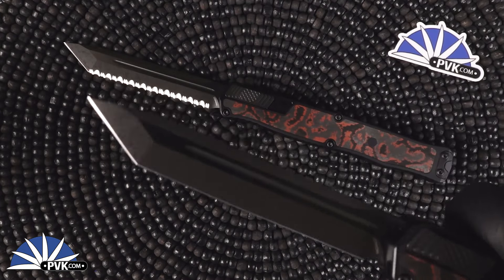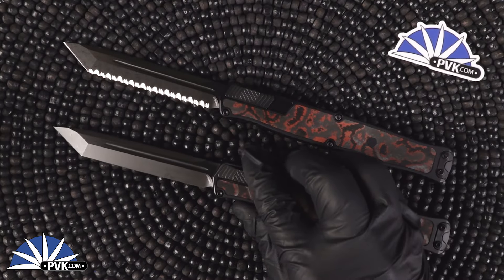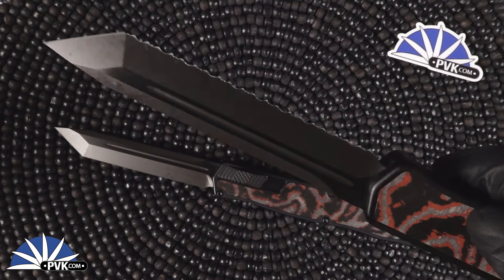Both of these are fully done in with DLC and a tanto edge. We have both a standard plain edge along with a full serrated version. Both of these are done in with Magna Cut steel.